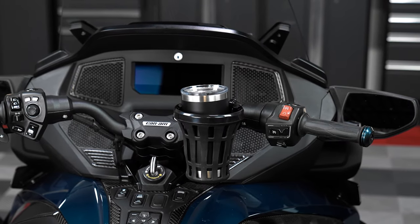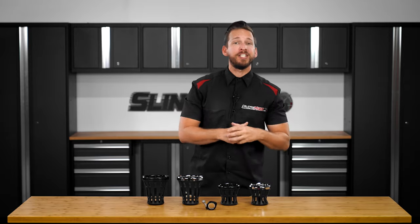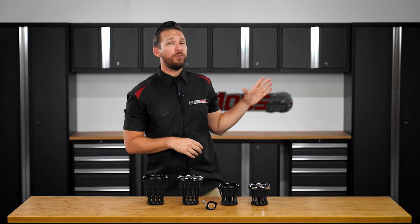Now that you know what this mod is and what it can do for you, allow me to walk you through the installation process on our shop 2020 Spyder RT.